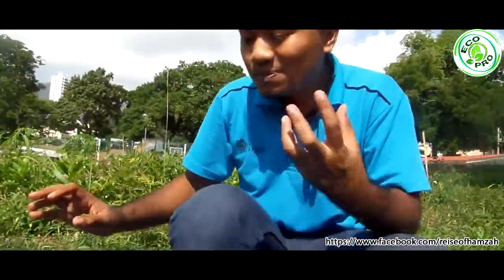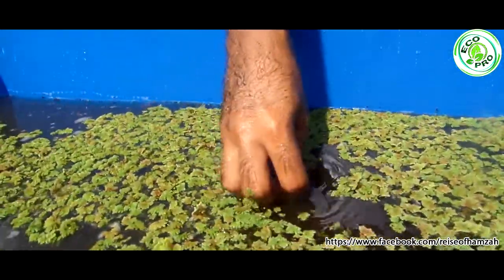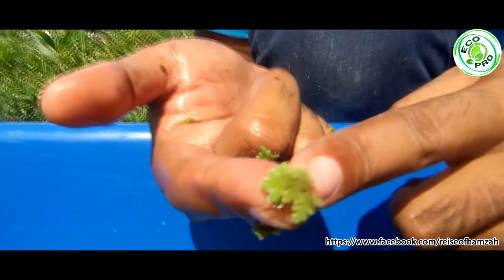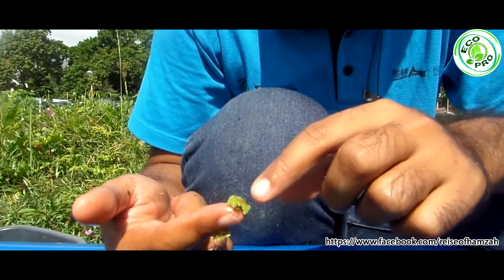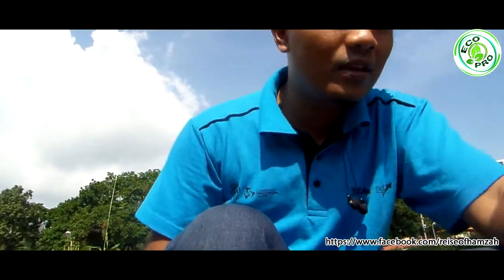Usually azolla can speak to us — although they don't create any voice, we can see what they tell us. If the azolla becomes red at their sides, not from the middle, that means they don't have enough compost or fertilizer, so we can put more compost inside the container. The better option is to use compost, not chemical fertilizer — compost is more stable. If black things come up from the middle of the azolla, that means we put too much fertilizer. When that happens, we can use the pipe here to take out maybe half of the water and then fill with more water.